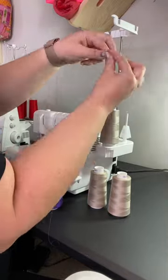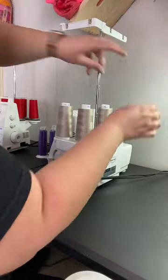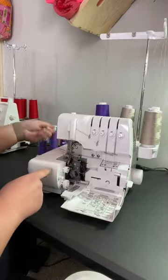Here is a quick trick to save money on your serger thread. As you can see, I'm loading my machine right now with three neutral colors and one purple. And here's why I'm doing that.